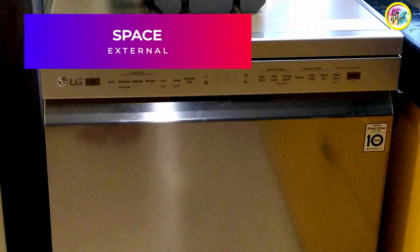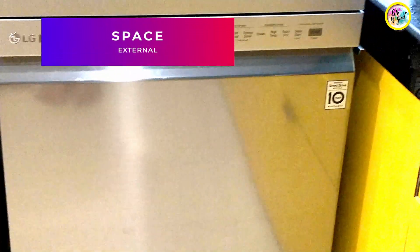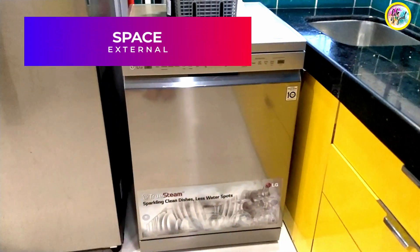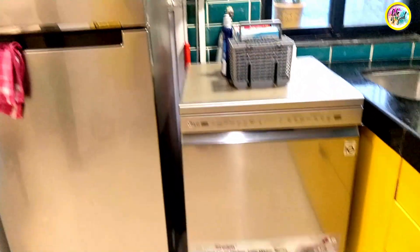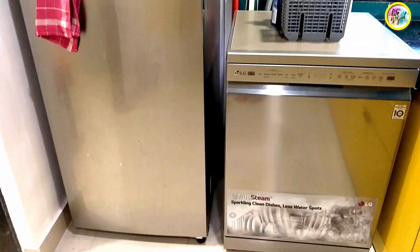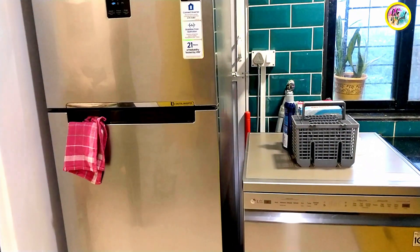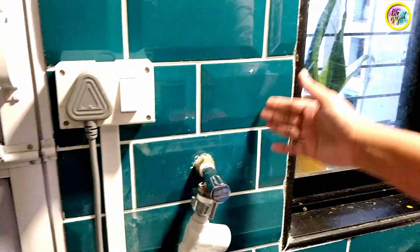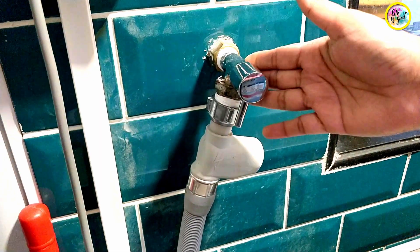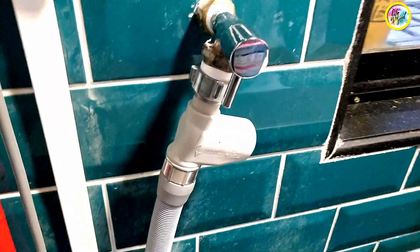As you can see, these dishwashers are similar to a front-load washing machine. The dimension is 60cm by 60cm — it is very compact and small. Here you can see the power supply cord, the water supply hose where the water goes inside, and the drainage hose, which is the drainage outlet. I have connected the drainage from the kitchen.